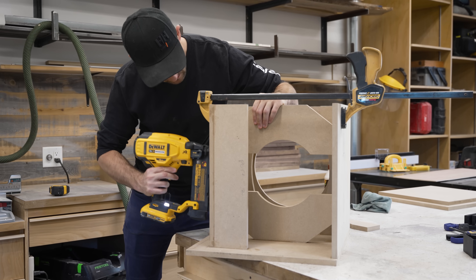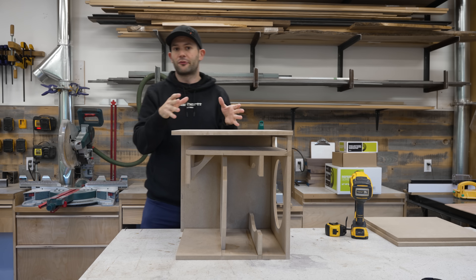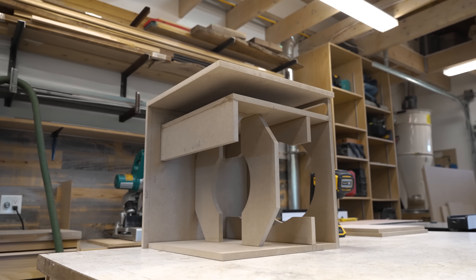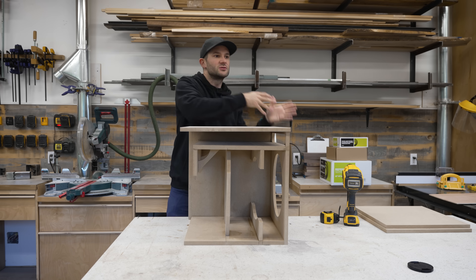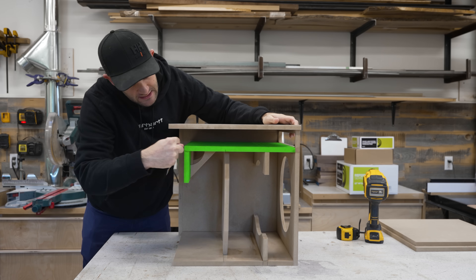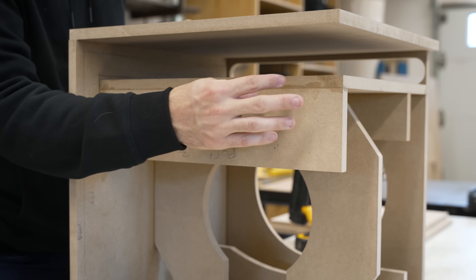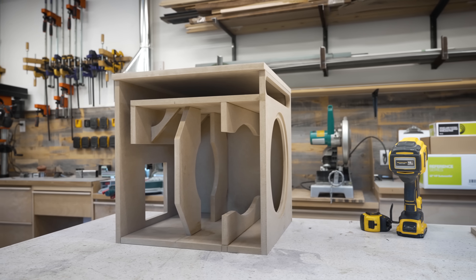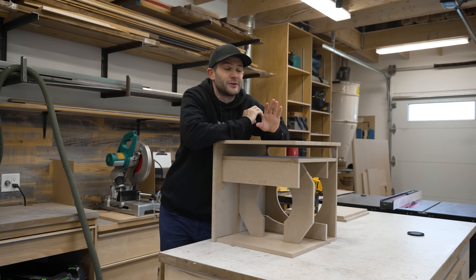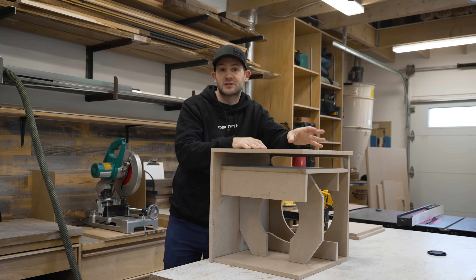Now before we finish the assembly, let's take a quick look at that port runner because you are going to need to pick a tuning frequency. I've opted for a relatively universal 32 hertz, but depending on the type of content you're primarily going to be using it for — be it home theater or music — you might want to pick a different frequency. And the way you do that is by adjusting the total length of the port, or even more simply by just changing the length of this piece here in 90% of cases. That's a whole audiophile rabbit hole, but it's definitely worth spending a little time researching before you build your subwoofer.